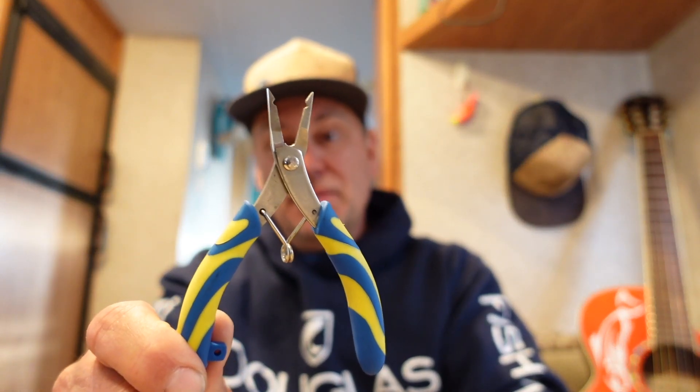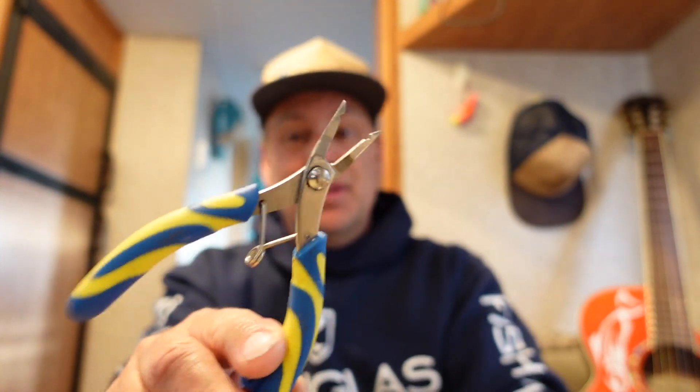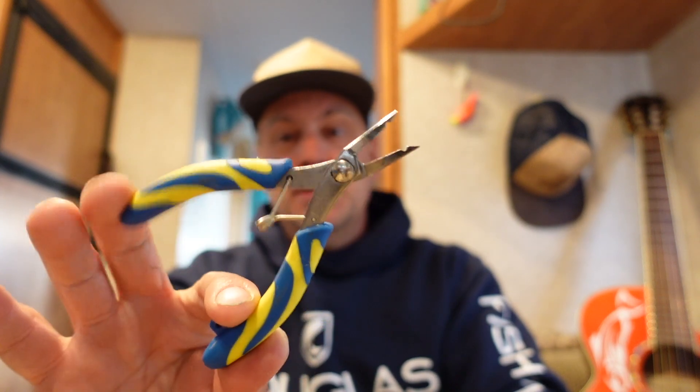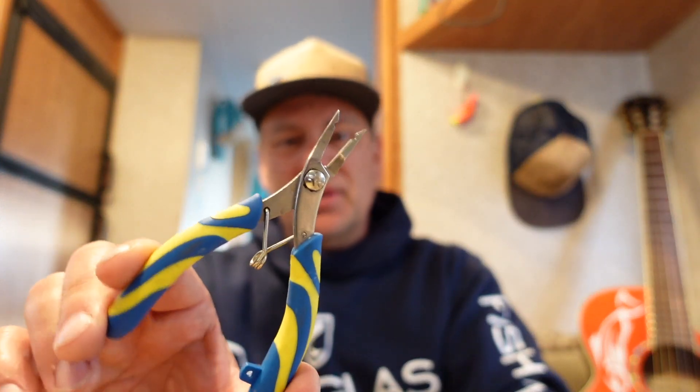One more tip: for getting split rings off, don't mess around with cheap split ring pliers. These Pitbull split ring pliers from Monster Tackle are very nice — probably around 15 bucks, definitely worth it. I've had those little cheap ones with the orange handles and they get all smushed out and drive you crazy. Anyway, that's all I've got for today — catch you later, see ya.